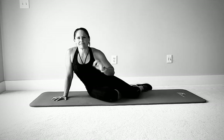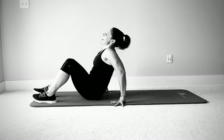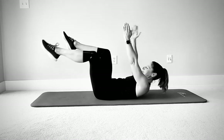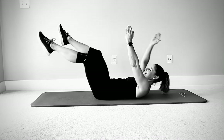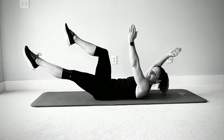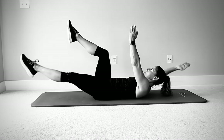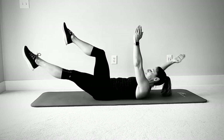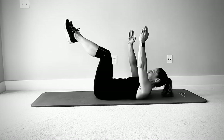That was your first circuit — take a breather, grab some water if you need to, and then we're going to go through that whole thing one more time. Start on your back — dead bugs are your first one. Arms up, knees up, head and shoulders off the mat. Opposite side, alternate. We're going to keep moving this time through each exercise. Low back flat, nice and stable — check yourself every few reps.